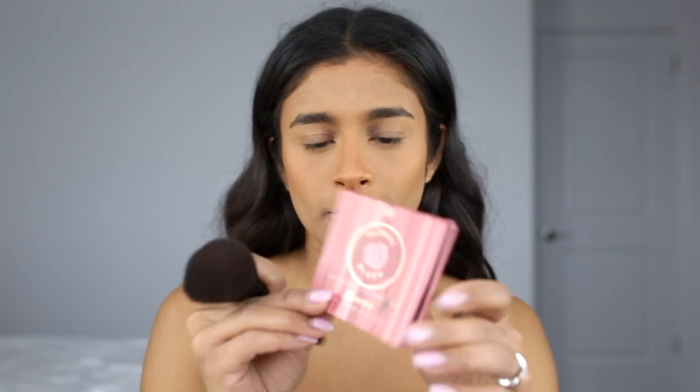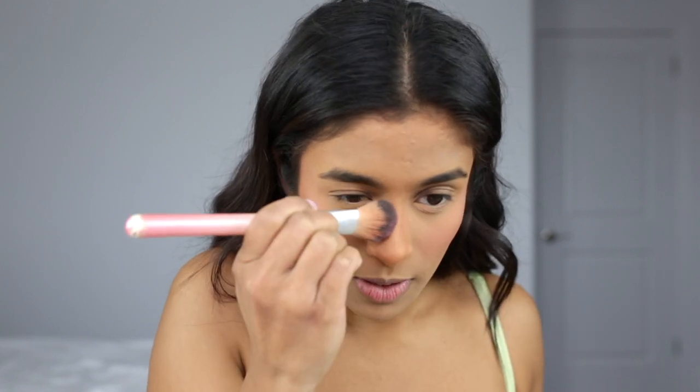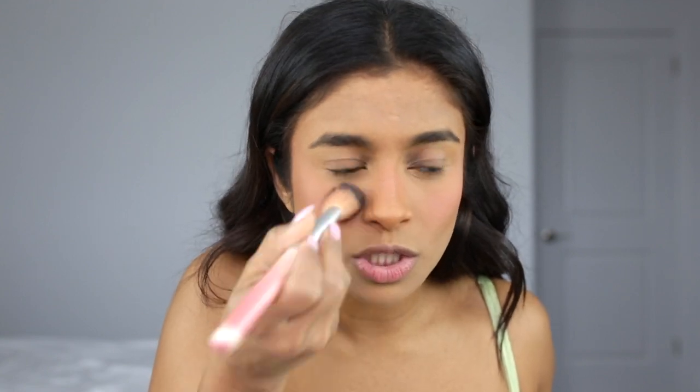The blush I'm using is the BH Cosmetics Floral Blush in the shade Honolulu Hideaway. I'm taking that on a big fluffy brush from ELF. Blush is something I really load up on at the beginning because it fades a lot throughout the day. I also take my blush onto my nose and go in with a more compact fluffy brush — I think it's from Coastal Scents — and connect it to the blush on my cheeks.